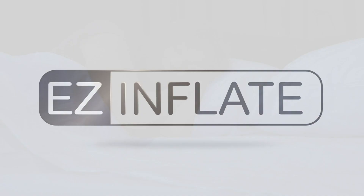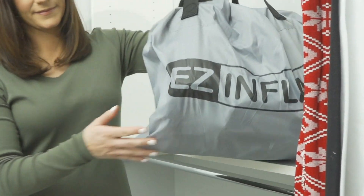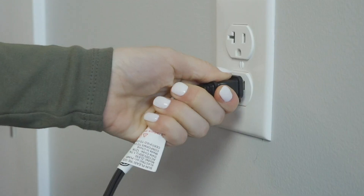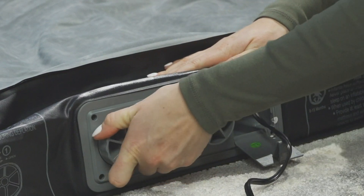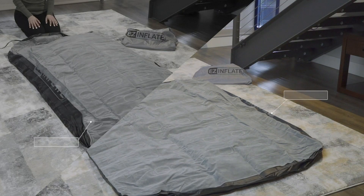EZ Inflate's double high air mattresses provide exceptional quality and comfort at an affordable price. Designed with a high output built-in pump, the EZ Inflate Queen Airbed inflates in just two minutes, while the twin size takes a mere 90 seconds.